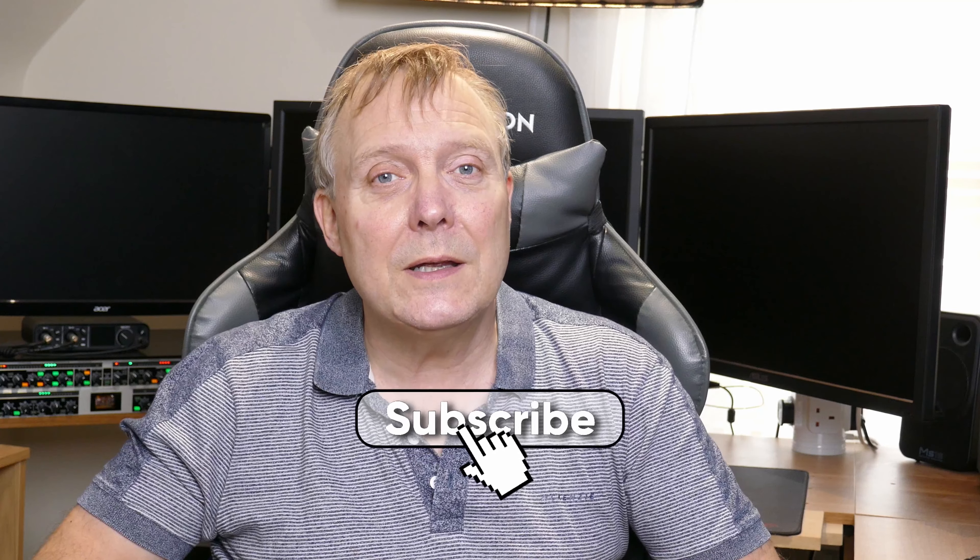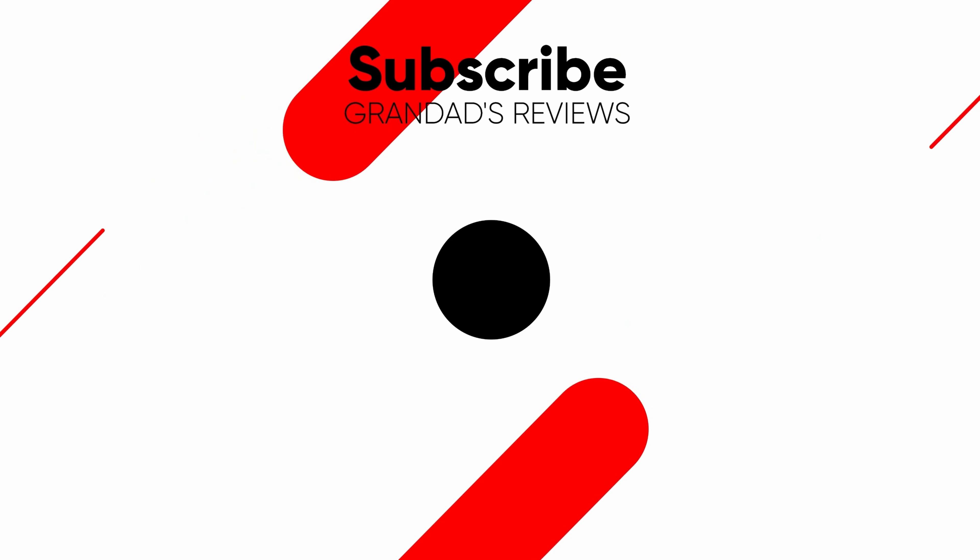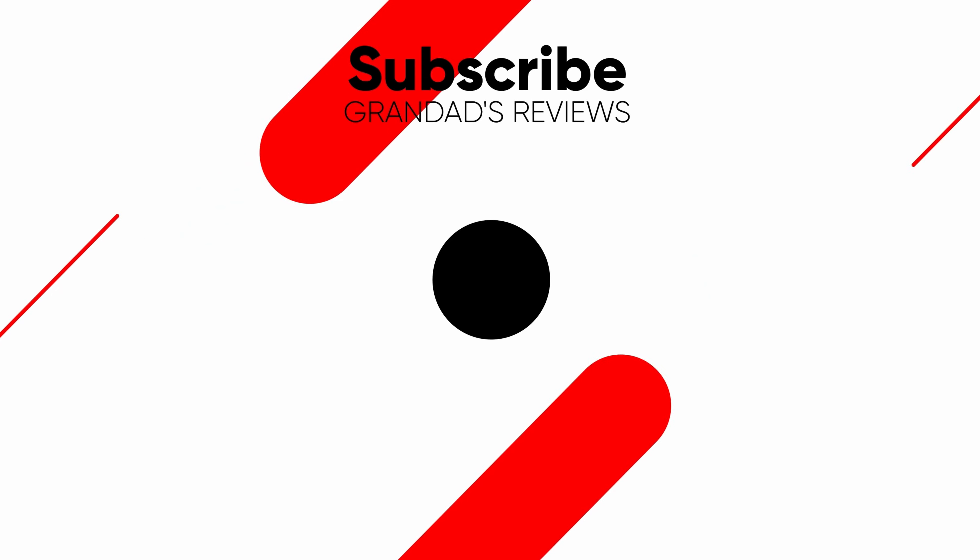If you enjoyed the video, give it a thumbs up and hit that like button — that helps the channel. If you want to see more videos like this, hit that subscribe button. Until next time, see you later. Bye.